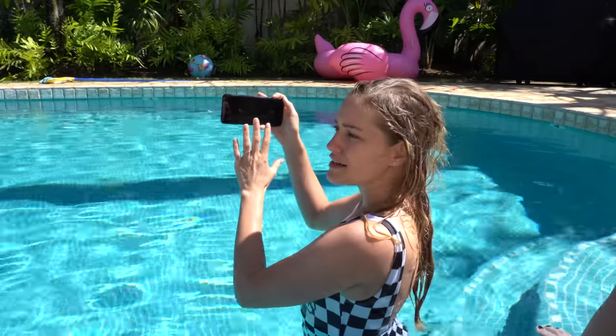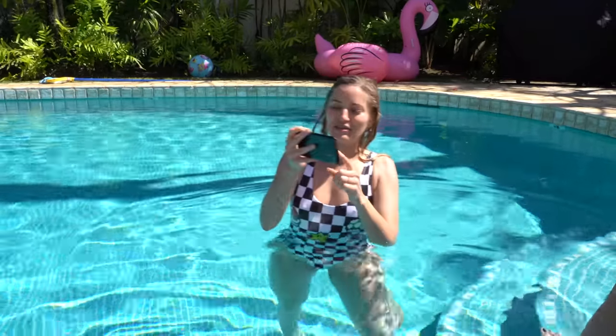We're gonna try out the super slow-mo. What's interesting is there's a little box on the screen, and whenever some action or movement happens inside of that box, that's when the Samsung decides this is what it wants to capture in slow-mo. So you're gonna hit this button.